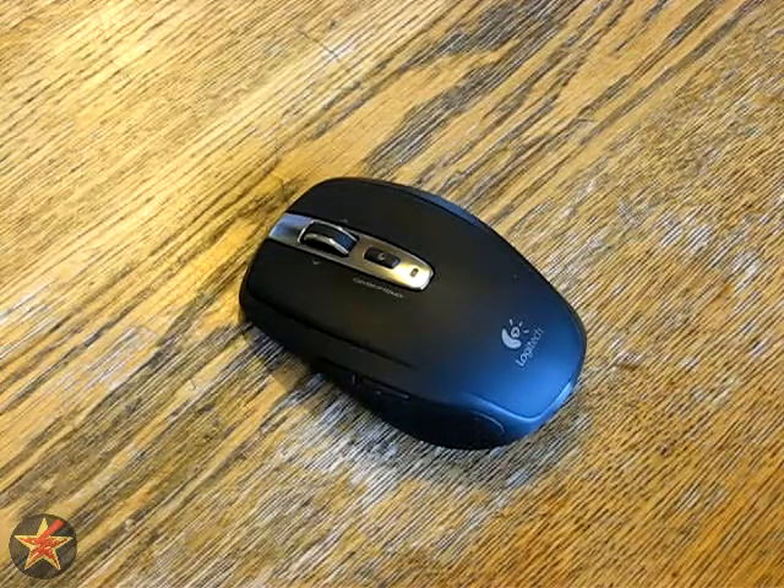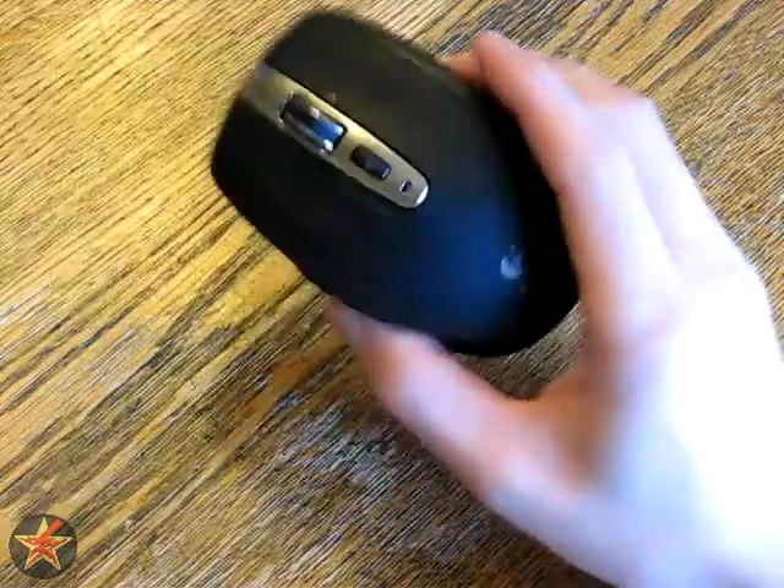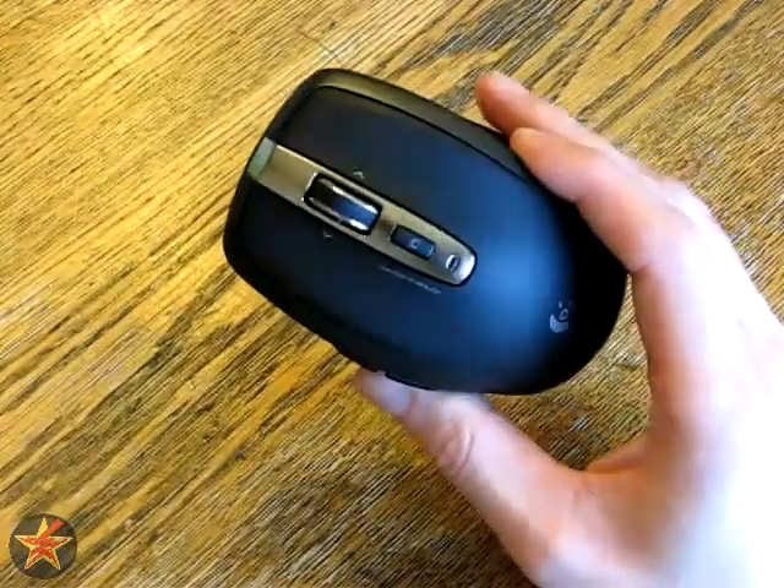This is my review of the Logitech Anywhere MX Wireless Laser Mouse. This is my everyday portable work mouse.